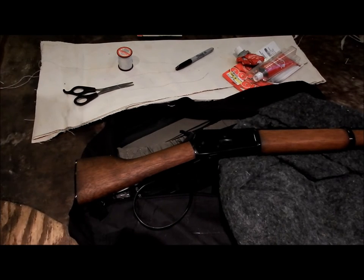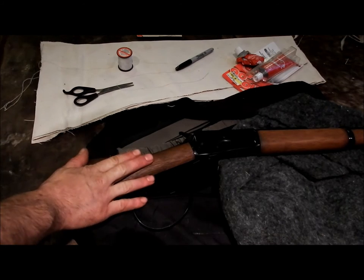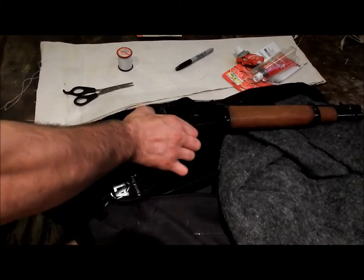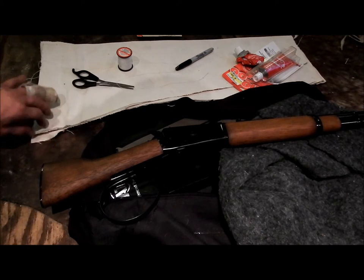Hey guys, just wanted to show my next project. I'm making a scabbard so I can carry my Rossi Ranch Hand in another way - basically a sash or sling so I can carry it off my side, or put a belt holster on it, or hang it off a saddle, mountain bike, dirt bike, etc. The options are basically endless with this.